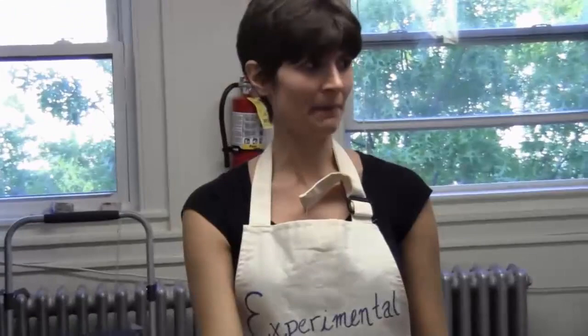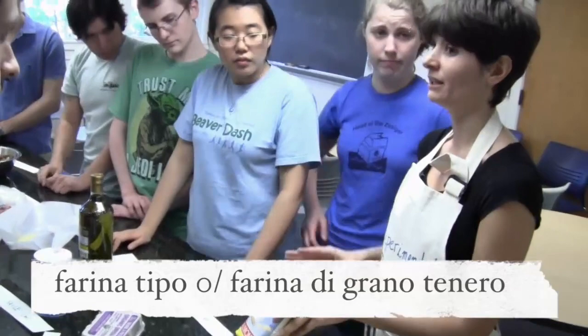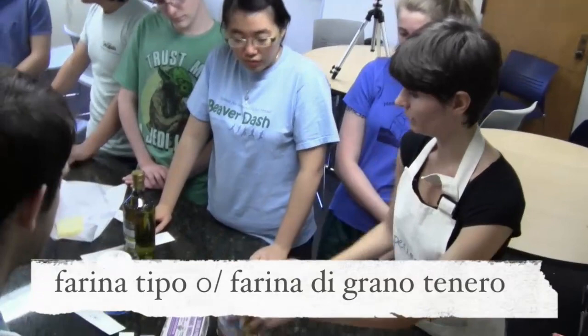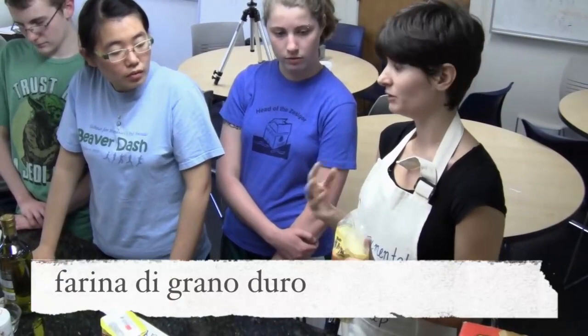So we have two kinds of farina. We will make tagliatelle with farina tipo zero — that's farina di grano tenero, flour of soft wheat, you can use all-purpose flour, and we will do it with eggs. And then we will make le orecchiette con farina di grano duro — that's semolina flour. We will have to sift it.